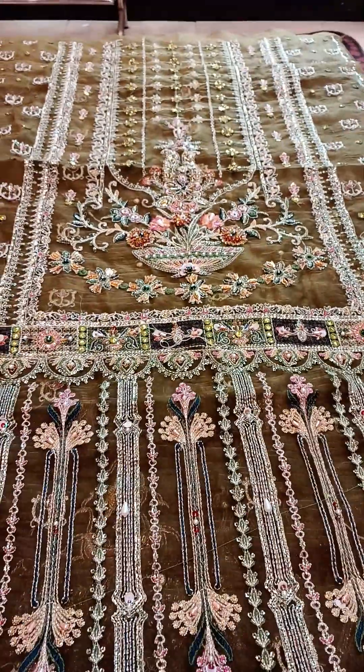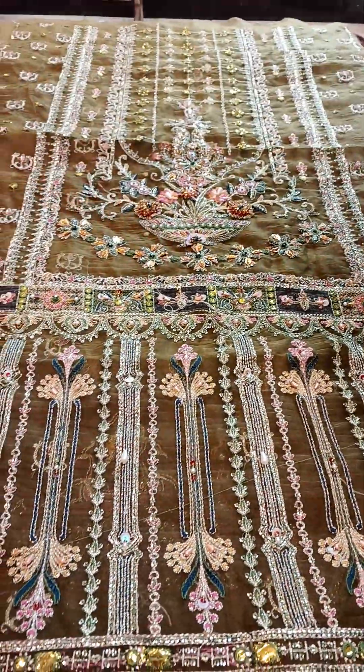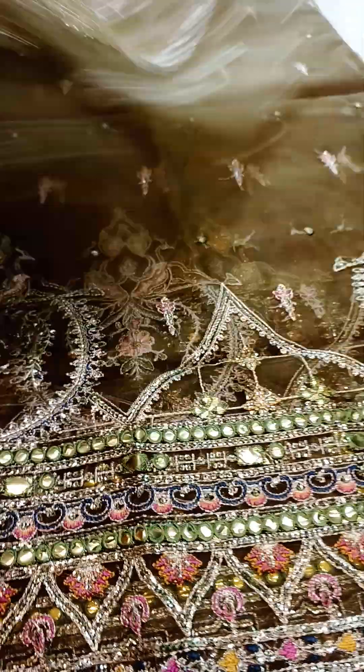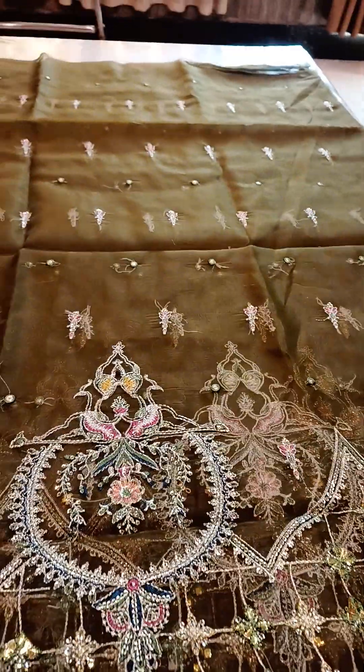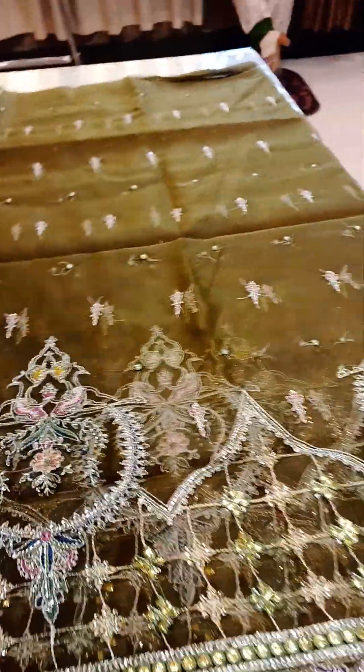This is the central panel — the right and left panels are clearly given. Come towards the back side; here is its back side in simple organza.